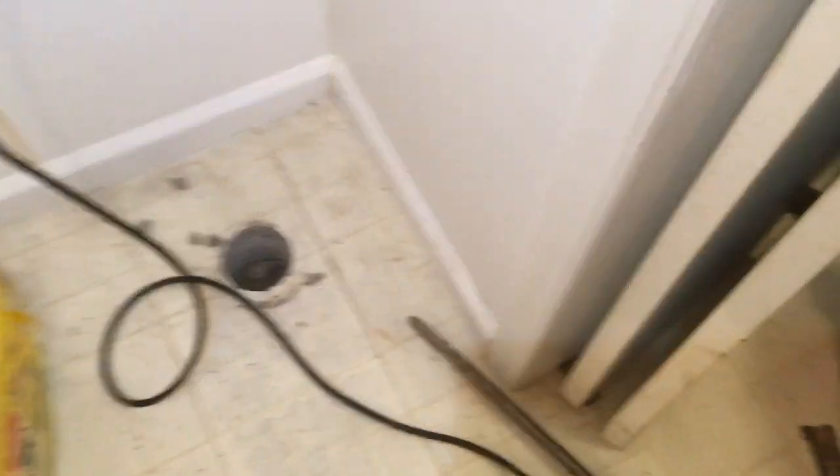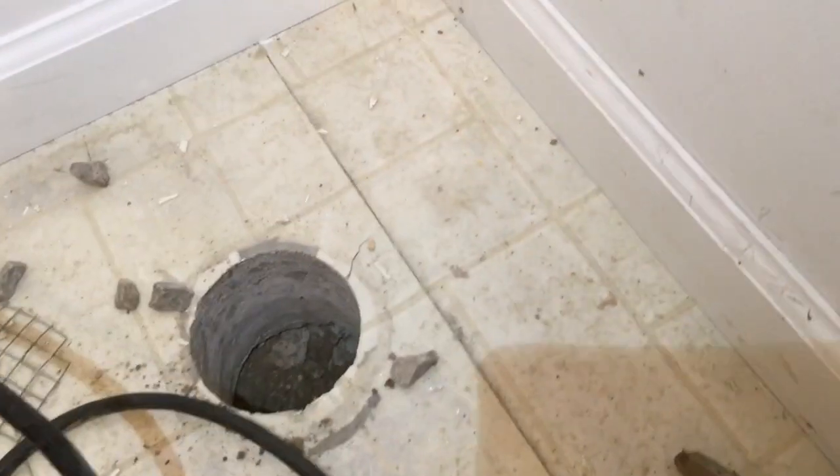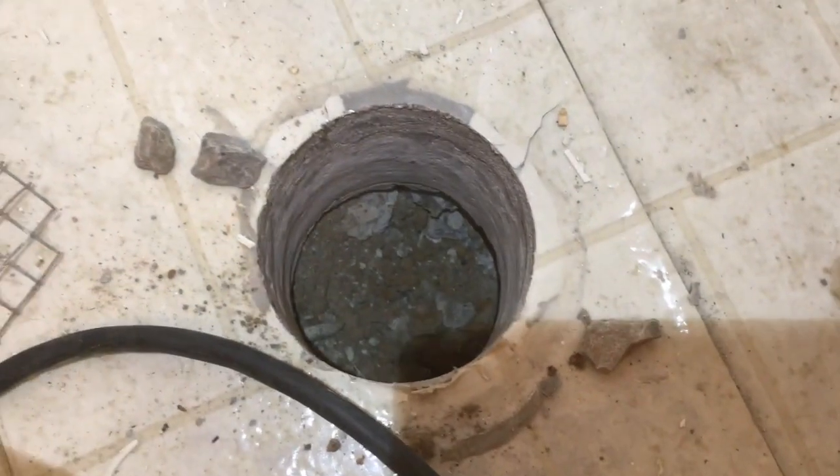We've got his old fan removed and we're going to do away with two more 90s. I discovered by chatting with him — and from experience — that he never properly worked the hole. He just penetrated it and put a mesh screen because he was concerned with sucking stuff up through the fan. Not much gravel in there, but I'm going to work it and then seal a better arrangement in there.